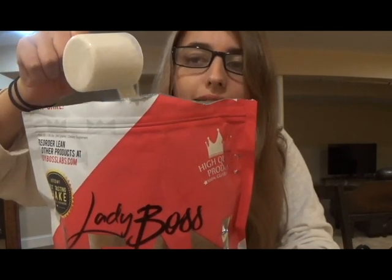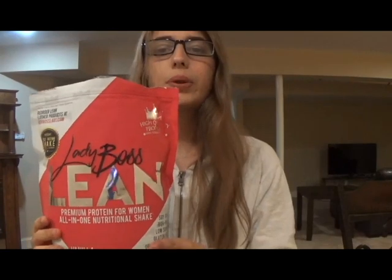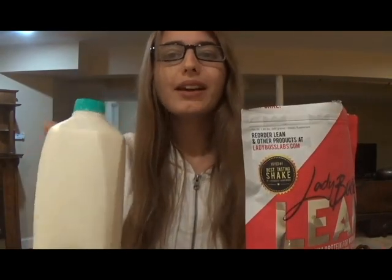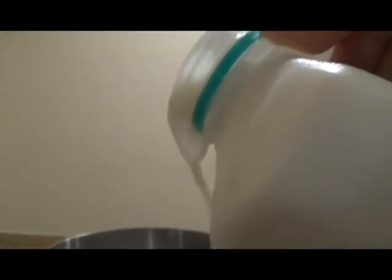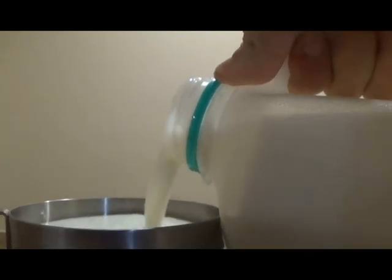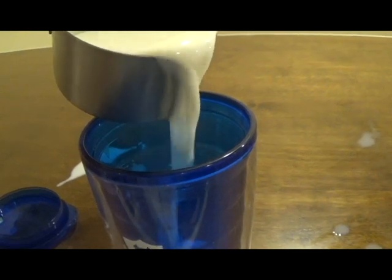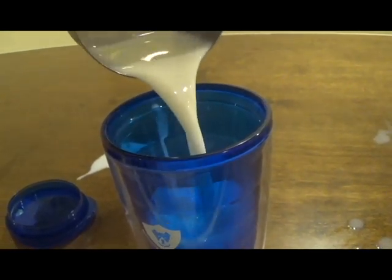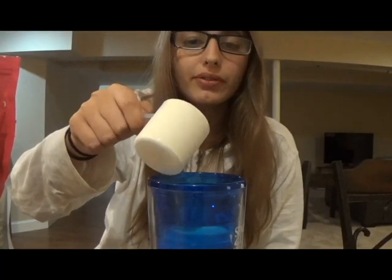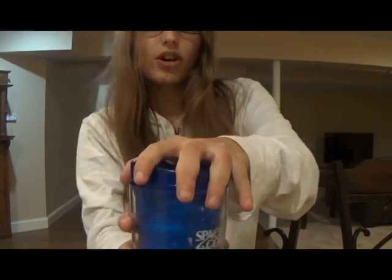Another thing that's great about this is that it's very fine, which will make it super easy to shake up and dissolve with liquid. You can mix this up with just water, but I'm gonna use milk because I want this to be a legit milkshake. First, I'm going to measure out eight ounces of milk, about one cup, and pour it into my shaker cup. Then I'm going to put one scoop of Lady Boss Lean in there and shake it up until it's all dissolved.